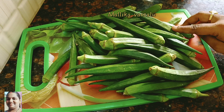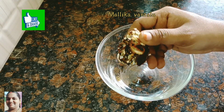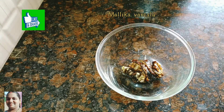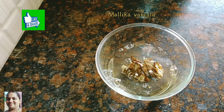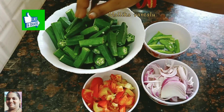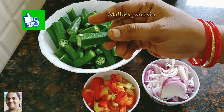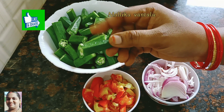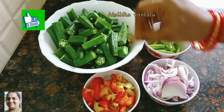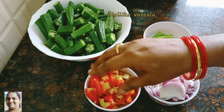I am going to put it in half a kilo and put this recipe in small pieces. This recipe uses about 1.5 kg. Add 2 medium-sized tomatoes in the pan.